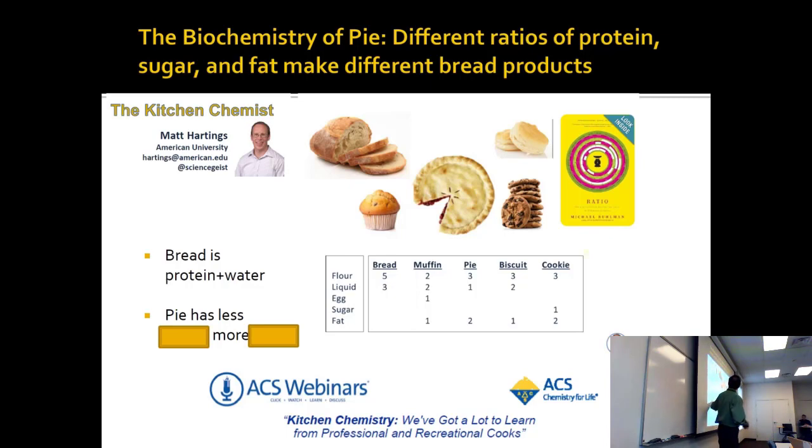Pie, when you look at it, has less protein because you're going to a three to one ratio, and it has less liquid, but it has more fat. You're basically putting more oils into it — that's why pie is different than bread. It's oilier.